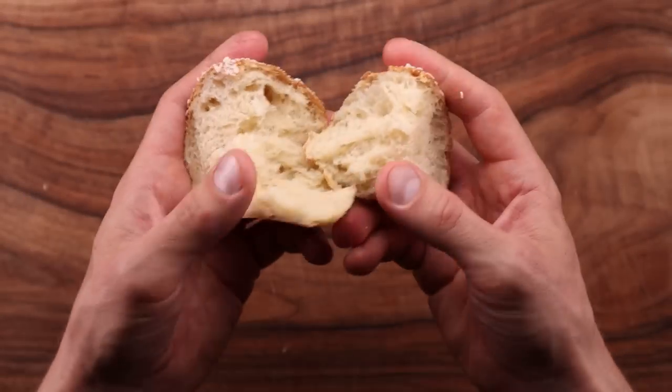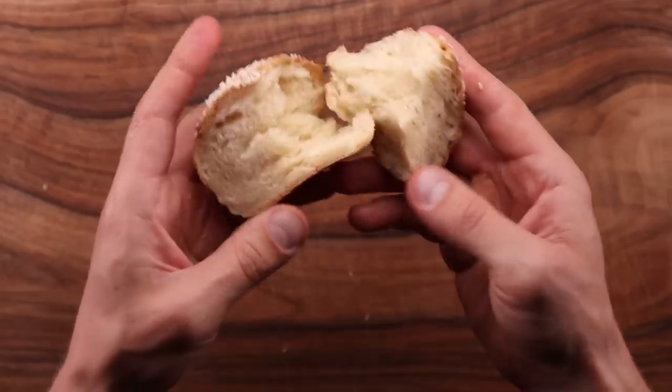So what do you think of this recipe? Do you like the no-knead method? Let me know down in the comments. If you want to see more videos like this one, click over here. Subscribe to the channel and click right here. That's all I have for you today — thank you so much for watching, and I'll see you in the next one.